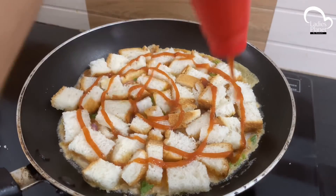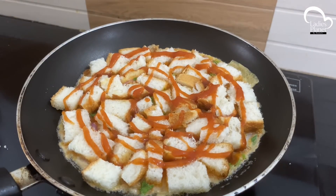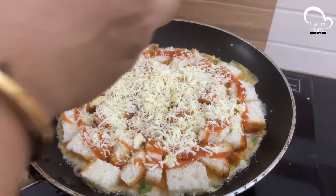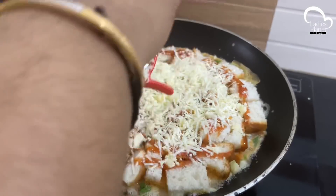I will add tomato sauce on the top. I will add some cheese on top. I have no mozzarella cheese, so we will add the cheese on top.